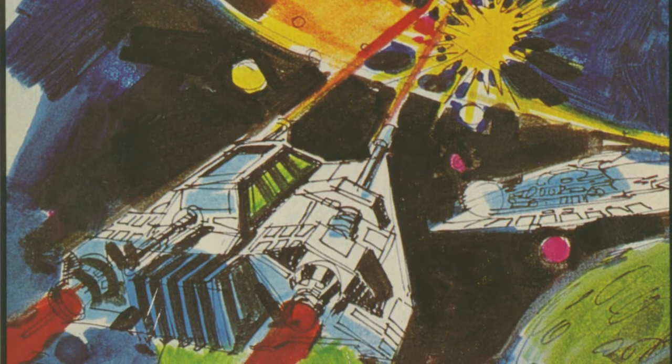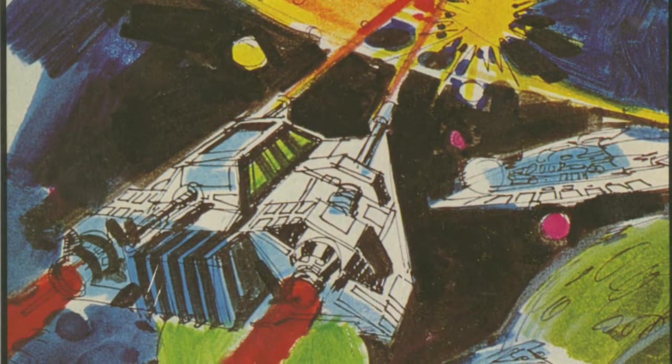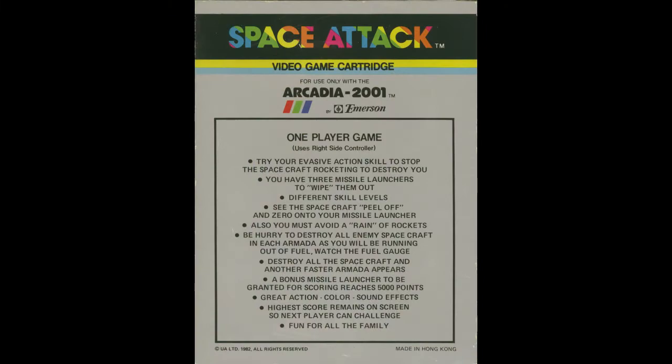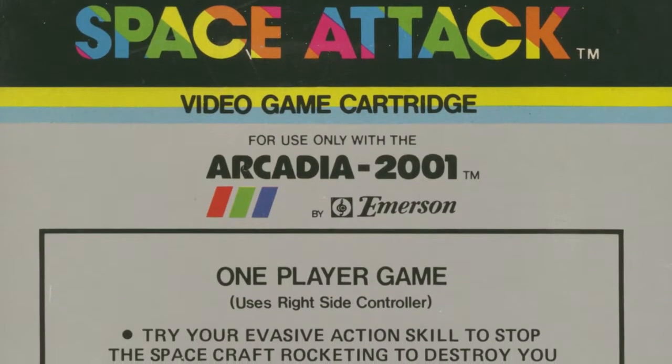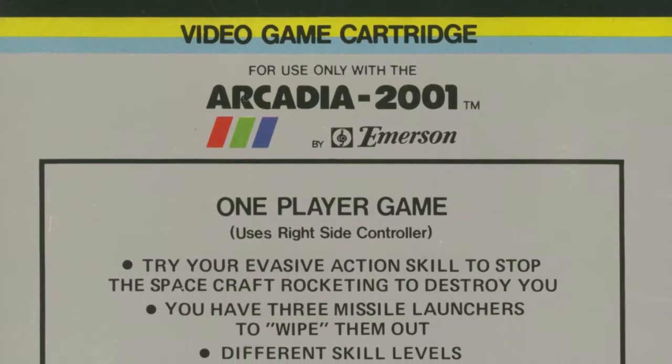This box is seven and a half inches tall, five and eleven-sixteenths inches wide, and one and one-eighth inch thick. The back of the box shows information and instructions — and comparing it to the back of the cartridge, they look approximately the same. My favorite part is that at the end of every single box it always says 'fun for all the family.'